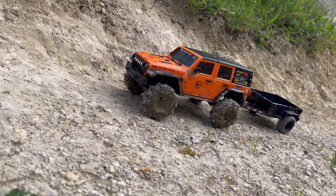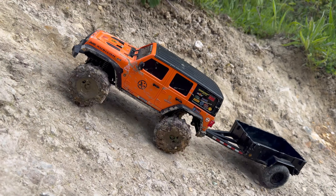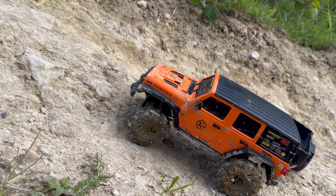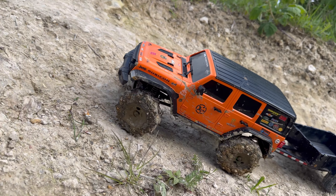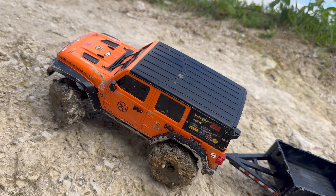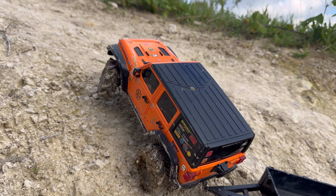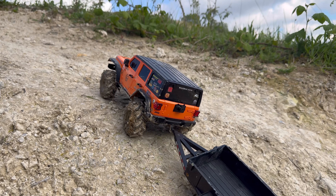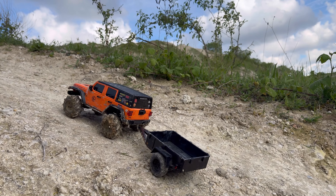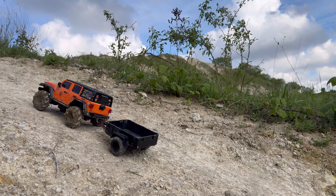Let's try this nice little steep section here — I don't know if it's gonna get up this bit. Sliding — I knew it would — and we've still got the trailer on, remember, dragging it backwards. Still got the trailer on — come on! Yes, look at that — all this with the trailer. Good, there we go.